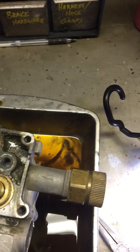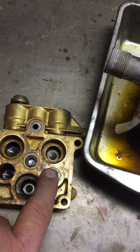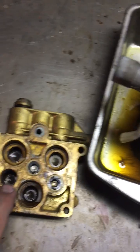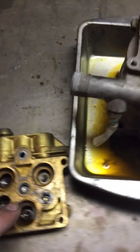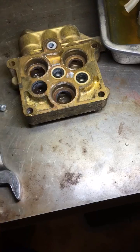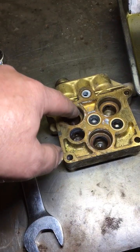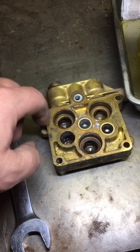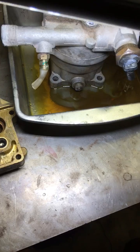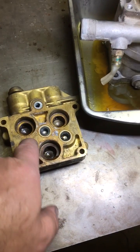That water is coming in to these, which are actually check valves. I took one of them out right here. Water comes in — you can see a port right there — and it enters the chamber that the piston runs up and down in. There's a seal piece that goes in here, so the piston fits in here. Anyway, the water comes in and enters the chamber.